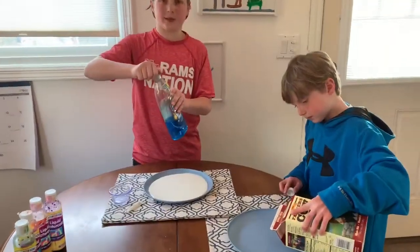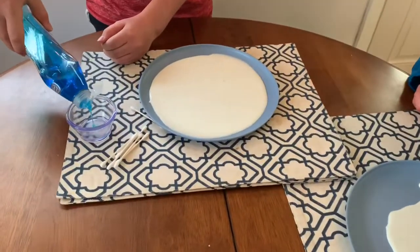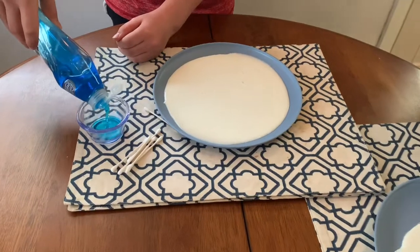For the next step you want to take the dish soap that you have and fill up a little space of the little cup that you have.